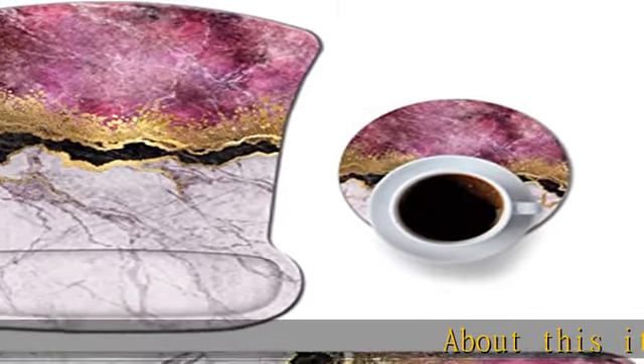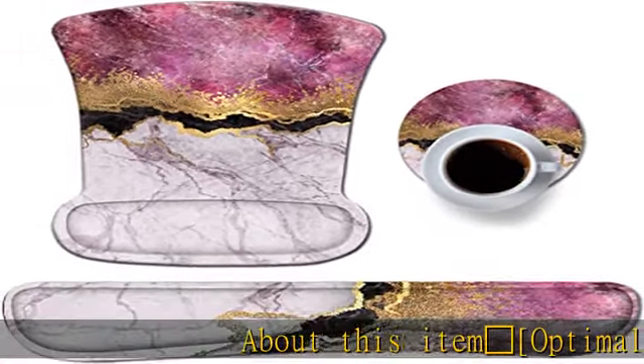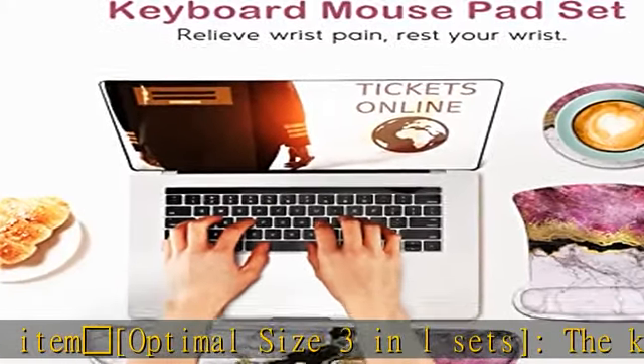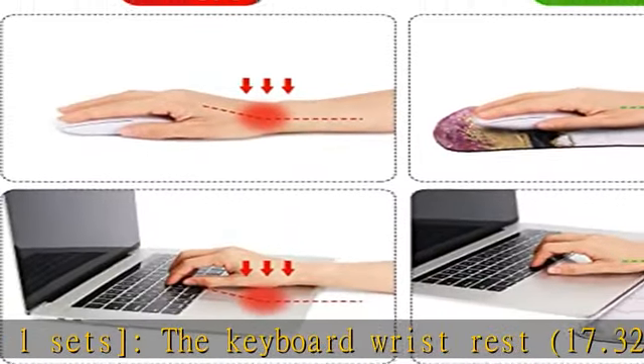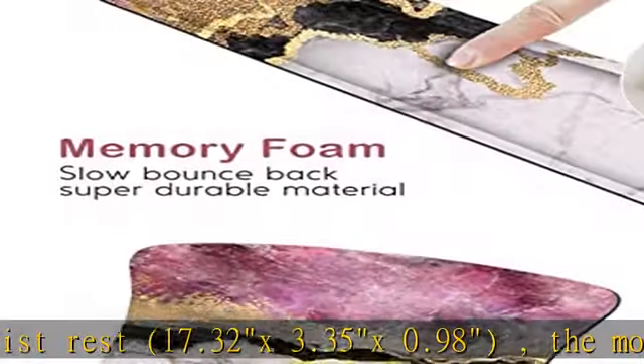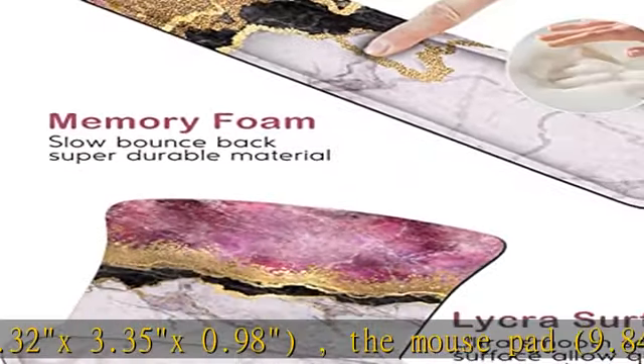About this item: optimal size 3-in-1 sets. The keyboard wrist rest is 17.32 x 3.35 x 0.98 inches. The mouse pad is 9.84 x 7.87 inches, and the free cup coaster is 3.93 x 3.95 inches.